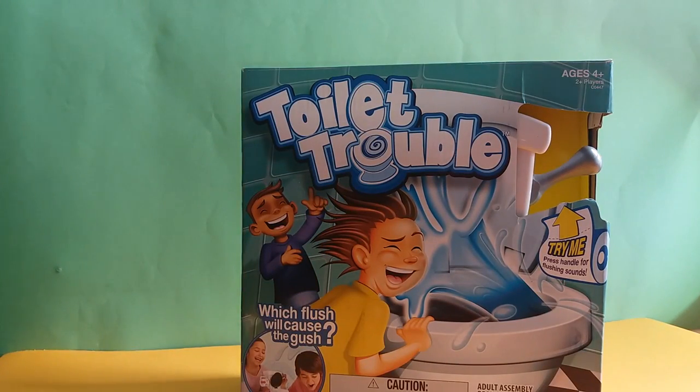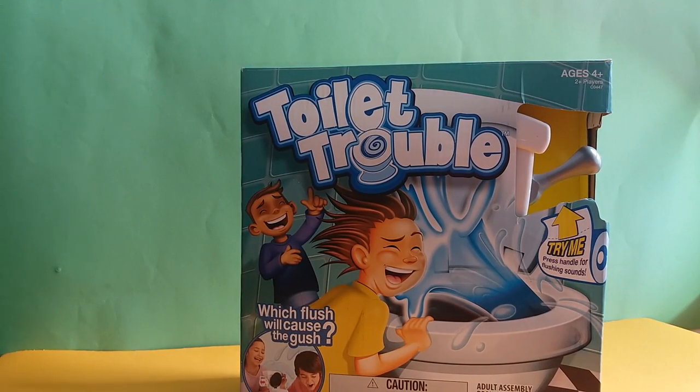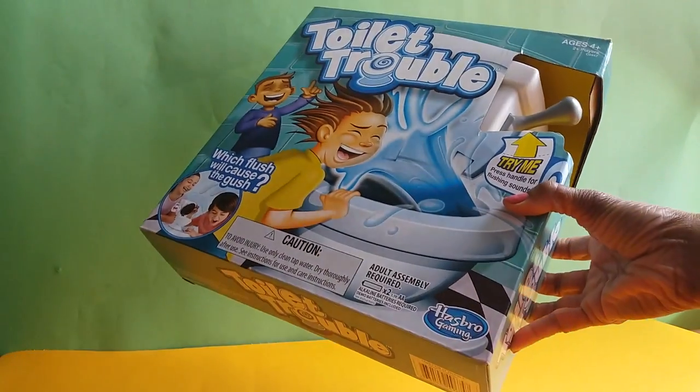Hi there and welcome to Toy Park — another great edition of unboxing a special toy just for you! Today's special toy — well, we've just got to find out. Let's count down: three, two, one... This is Toilet Trouble from Hasbro Gaming!